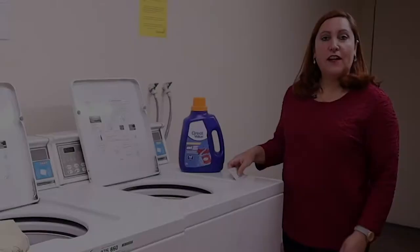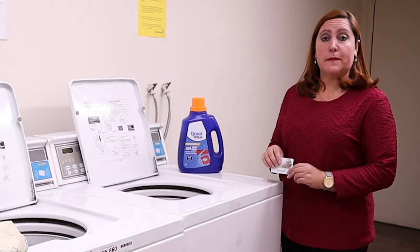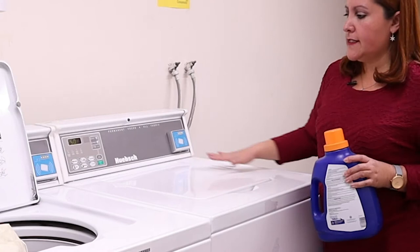I'm going to show you how to use the washing machine and the dryer when you have an apartment. Usually the laundry machine is in the basement. In this case we have two washing machines and two dryers. Here is the washing machine when it's closed. When you open the lid you will find the instructions, and the instructions are very easy.